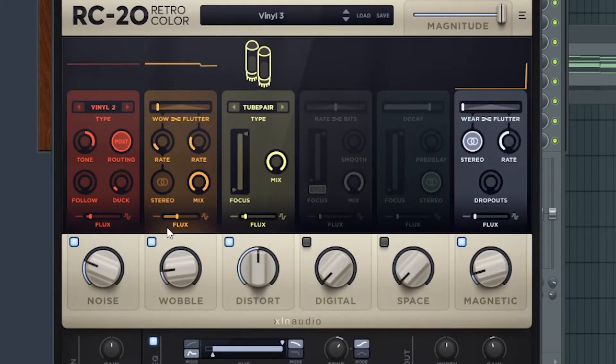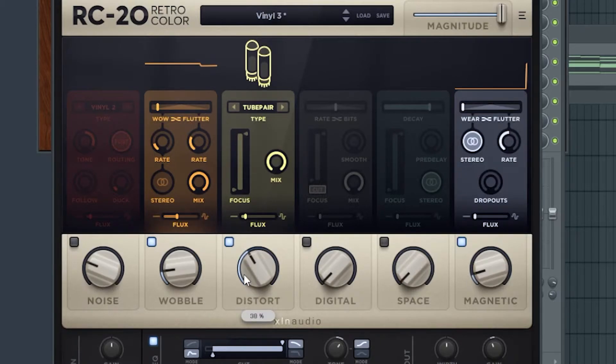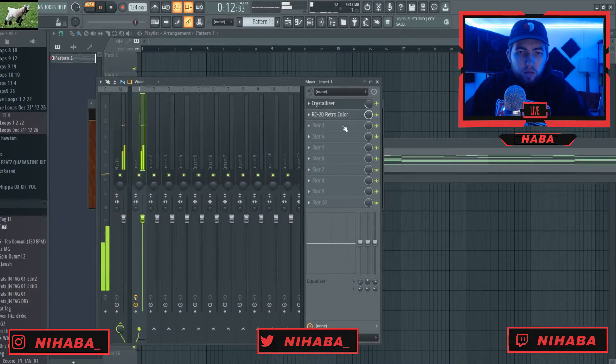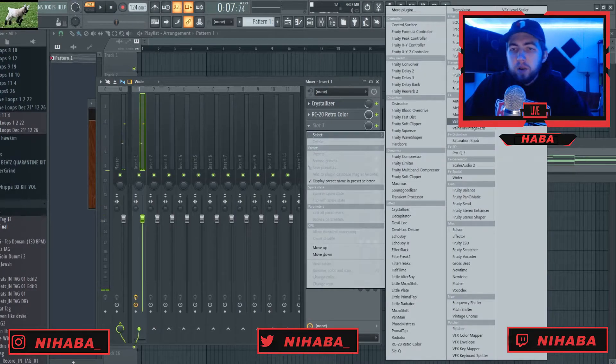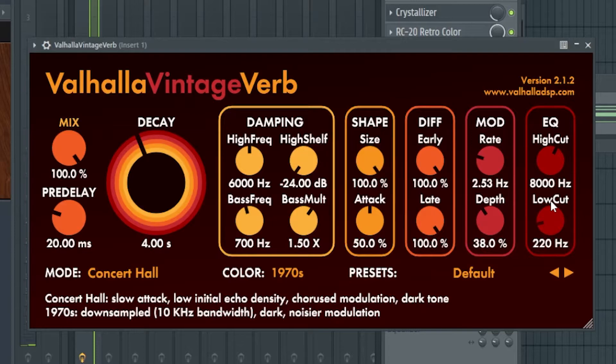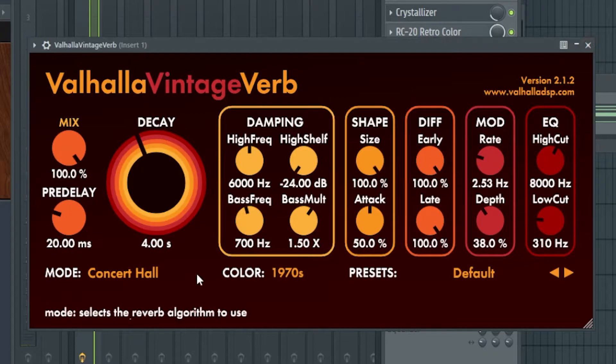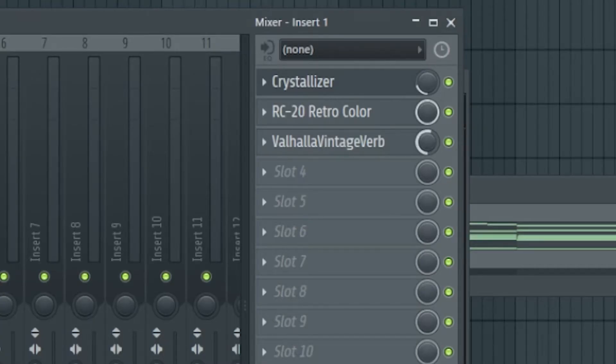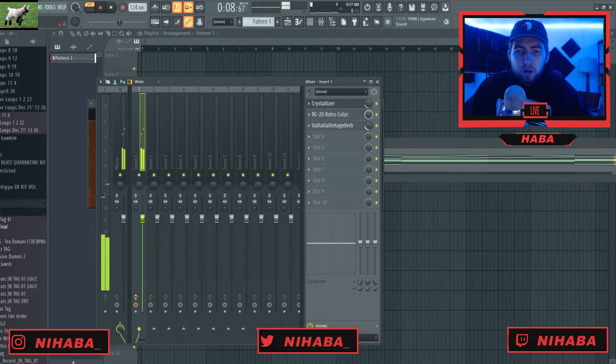Now I'm also going to add an RC-20. You guys have seen me use this a ton of times. I like using the Vinyl Three preset — I turn off the noise, turn down the distortion, adjust the EQ, change the cut mode, and bring this up to like 96 or something. I normally turn down the tone thing here. And then I'm going to add a Valhalla reverb. I like to turn up the low cut on the reverb because I don't want the really low frequencies to get in there. I swap it to 1980s because it looks cool, and then I turn down the mix knob to adjust how much reverb I want — it doesn't take much to get the effect I'm going for.